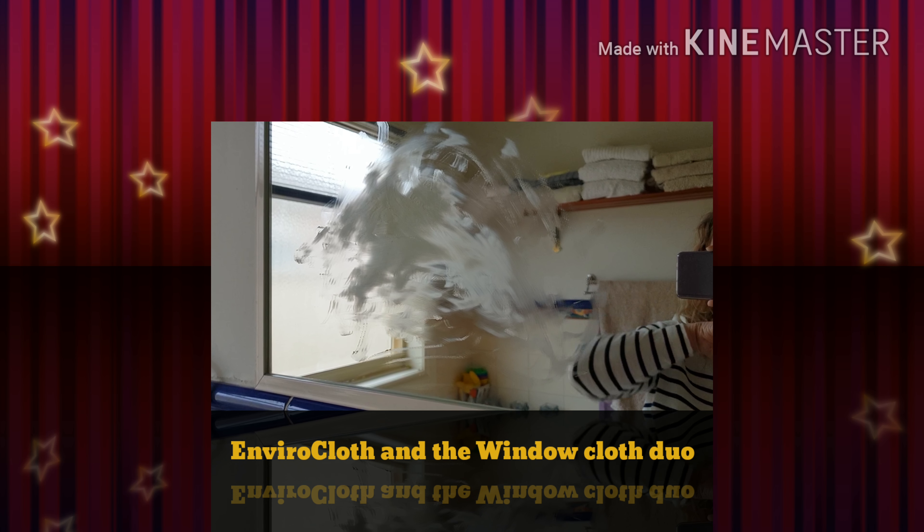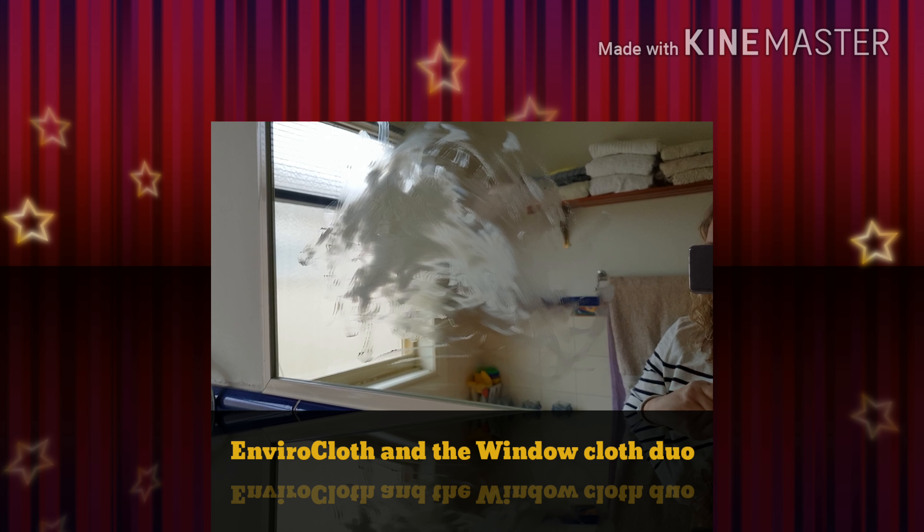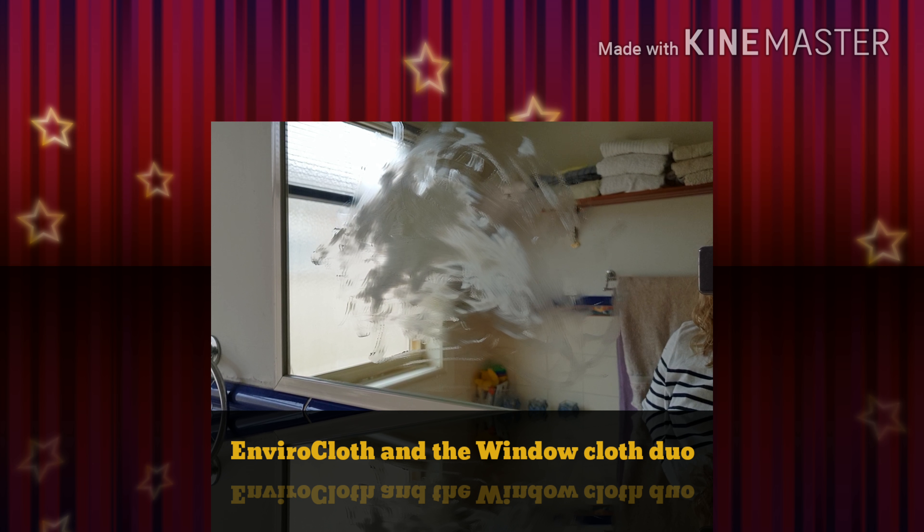Hi guys, this is Cheyenne, an independent Norwex sales consultant. I'm doing a demonstration and trying to capture it all one-handed, so you'll have to forgive me. I've actually put butter on a mirror because I figured I'd make it dirty so you can see it cleaned. I think one of the hardest things is to actually show people this.